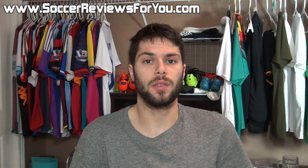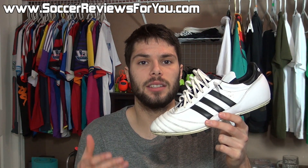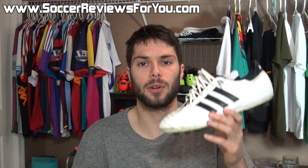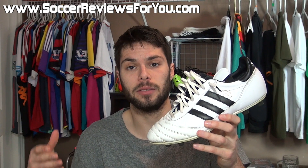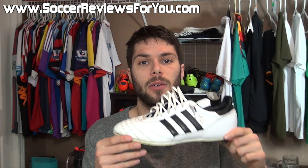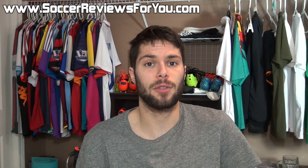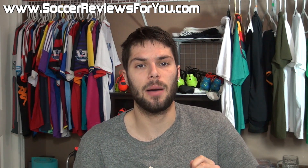Hey guys, Josh from SoccerReviews4U.com, bringing you my pros and cons review of the Adidas Copa Mundial. In today's video, we're going to go over the major positives, the major negatives, and even some neutral points I have regarding this particular boot. So if you did have it on your radar for your next potential pair of soccer cleats or football boots, this video definitely should help you out a lot. Now keep in mind, if you enjoy the pros and cons series on my channel, be sure to support this video with a like, and if there is another shoe you'd like to see a pros and cons review of, be sure to suggest it down below in the comments.